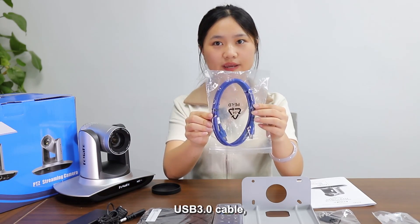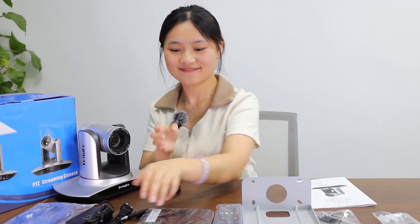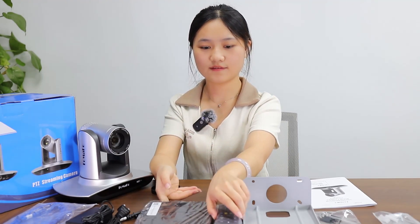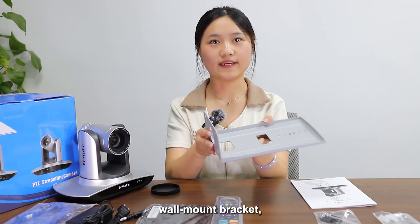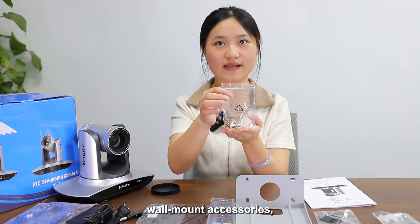In the box you will find a USB 3.0 cable, power cord, ceiling bracket, remote control, wall mount bracket, and wall mount accessories.